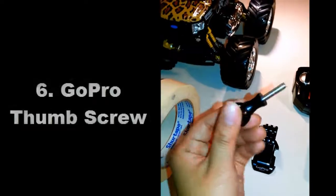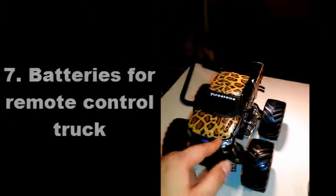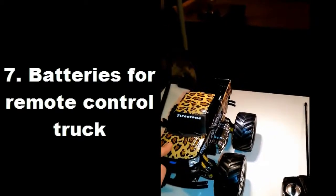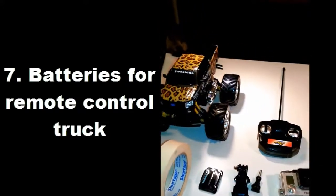Then you need the thumb screw to put it in, and obviously the GoPro. And most remote control trucks don't come with batteries, so make sure you grab some from a dollar store or if you have some at home. Alright, so in the next clip I'll be putting this together for you.